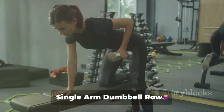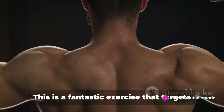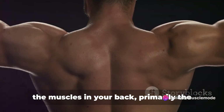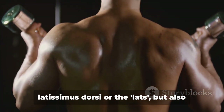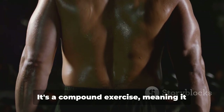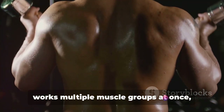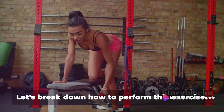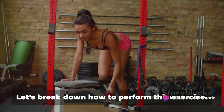First up, we have the Single Arm Dumbbell Row. This is a fantastic exercise that targets the muscles in your back, primarily the latissimus dorsi or the lats, but also hits the biceps and shoulders. It's a compound exercise, meaning it works multiple muscle groups at once, offering you more bang for your buck in the gym. Let's break down how to perform this exercise.